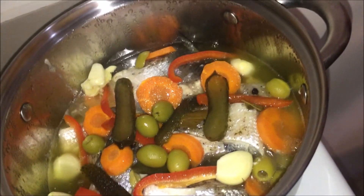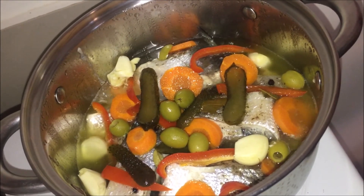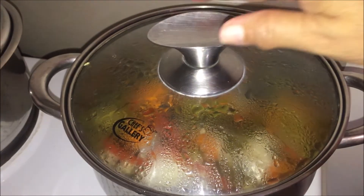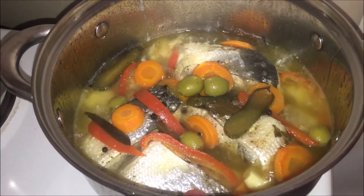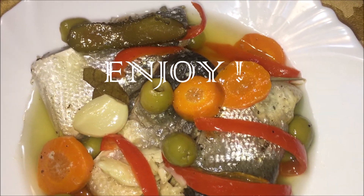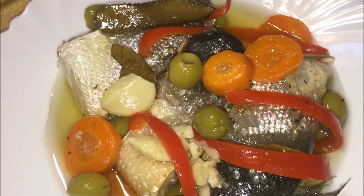Mga 10 minutes na siyang boiling. Masarap! Let's wait for another 40 minutes, or hanggang mga 1 hour. Check na po natin yung ating Spanish sardines after 1 hour — ayan na po siya, still boiling. Sarap ng amoy!